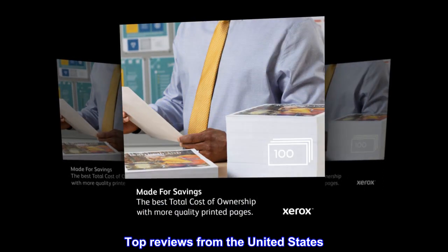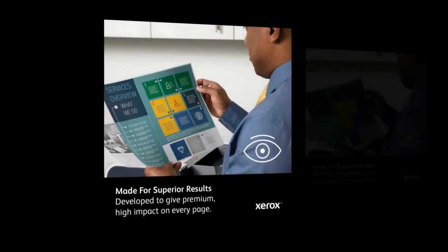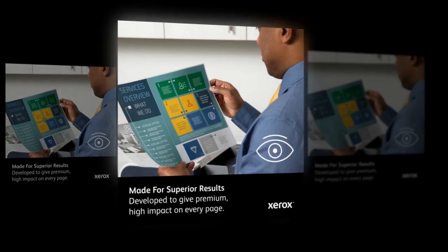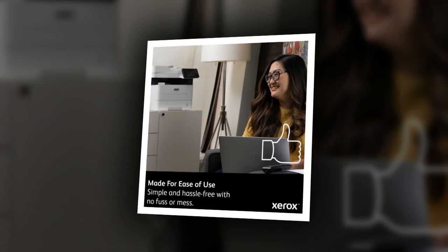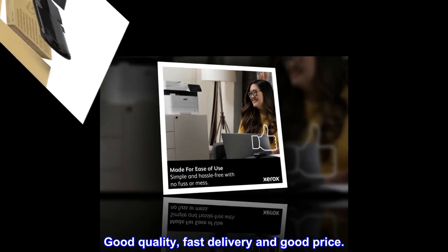Top Reviews from the United States. Positive Transaction. Items exactly as described and pictured. No Surprises. Thanks for the Positive Transaction. Original Product. Good Quality, Fast Delivery and Good Price.